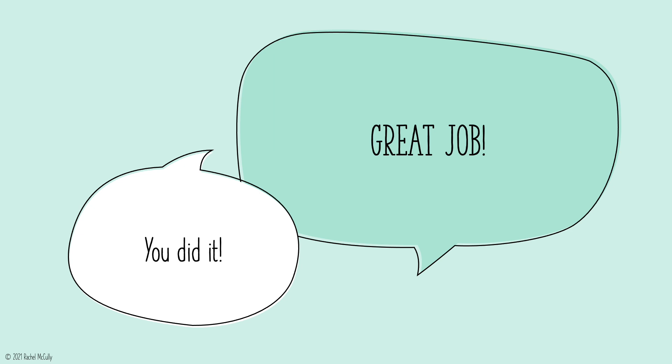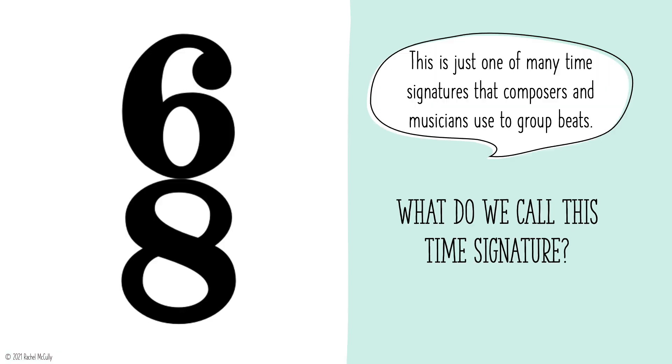Great job! You did it! This is just one of many time signatures that composers and musicians use to group beats. What do we call this time signature? 6-8 meter.